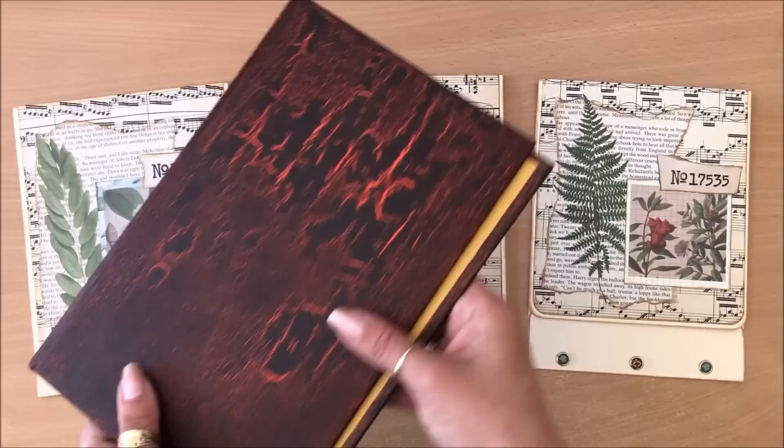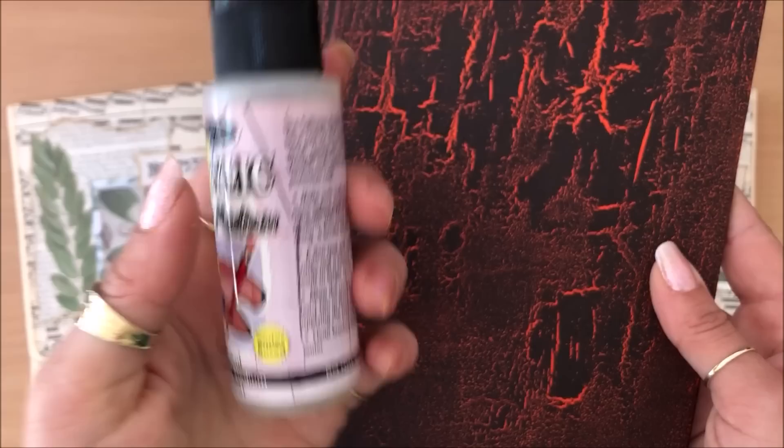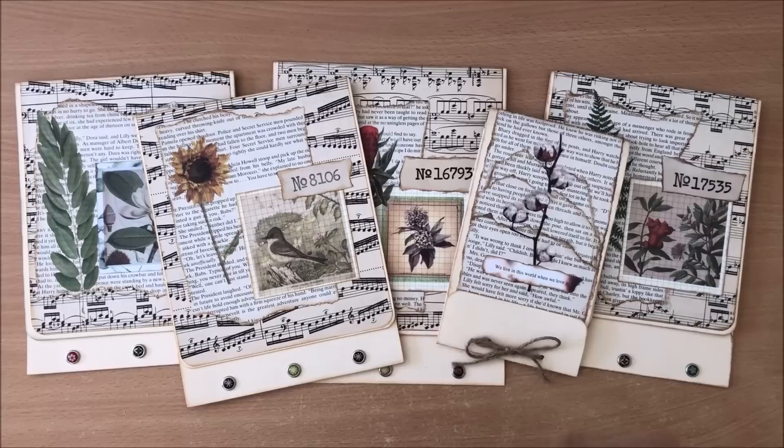In case you're wondering, I was trying to do a crackle effect — I have this crackle medium that I've had for 10 years and thought it's time to use it up. If you enjoyed this idea you're going to love this video linked up here: seven simple junk journal ideas. Please let me know what you think — thank you so much for watching and I'll see you next time, bye!